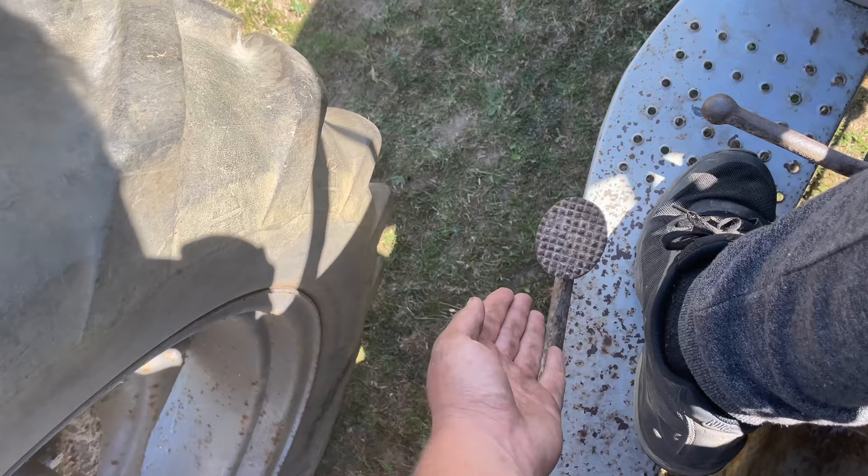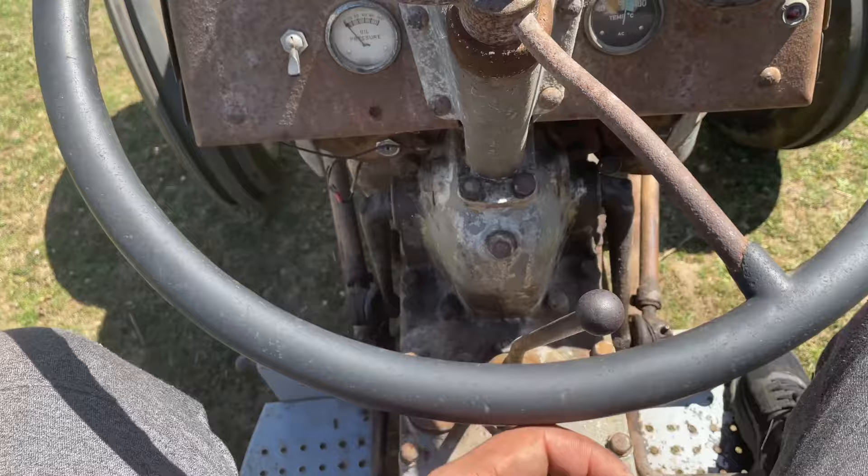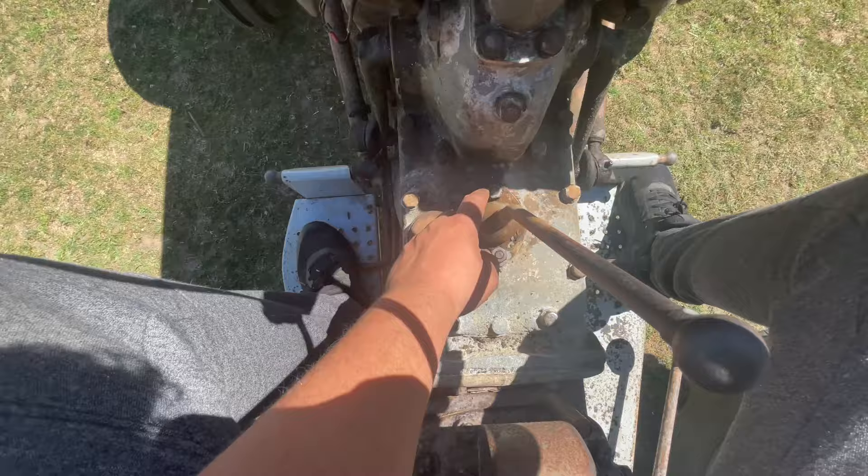This here is your clutch. And to start the tractor, you just simply do this. All your fuel is on. Just clutch in. And where you see this bolt here, you want to lift up the gear stick and push it forward.